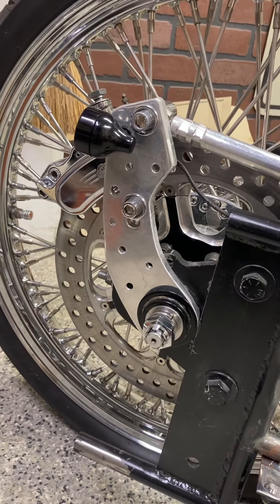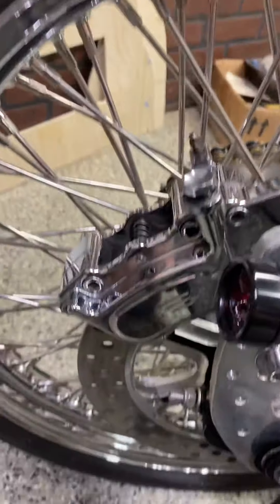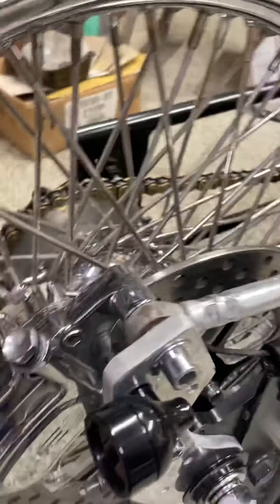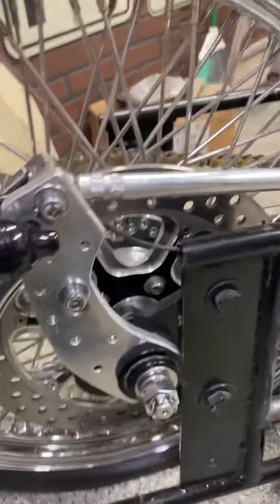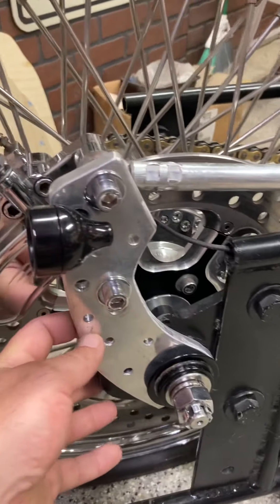Made some little bracket here. Still got to do some work on spacing and stuff, but there's my adjuster. Got a Harley GMA front brake on it. And then I just got a little tiny brake light there — it's cool. I think it's cobbled in there, but that's a big thick plate that I had laying around, so it works.